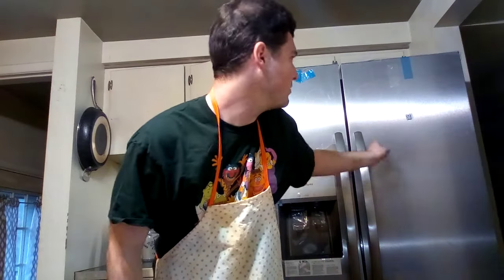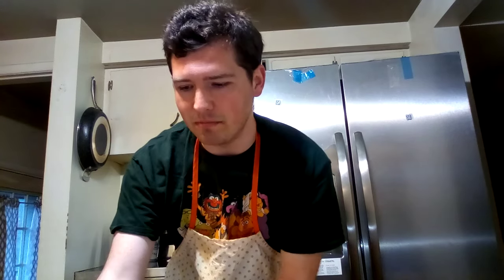Hey everyone, it's Cody here. We got a new fridge today, but I'm in my apron and today we're gonna be doing my second cooking video. I hope you enjoyed my last cooking video where I made Benson's microwave wings from Regular Show. Well today I just went to my local bar and got wings, because today we're gonna be making Marge Simpson's wasabi buffalo wings from The Simpsons.